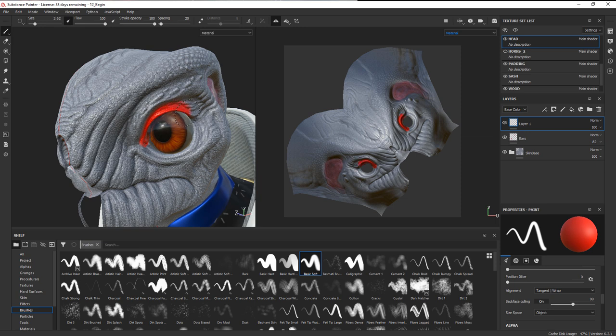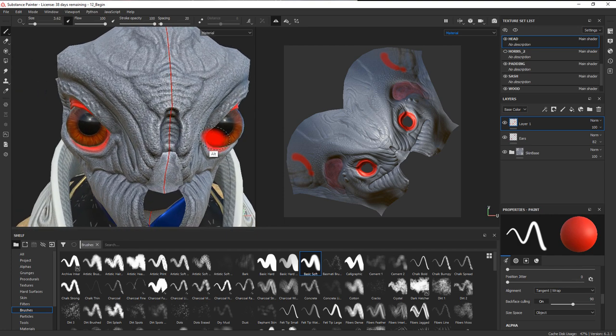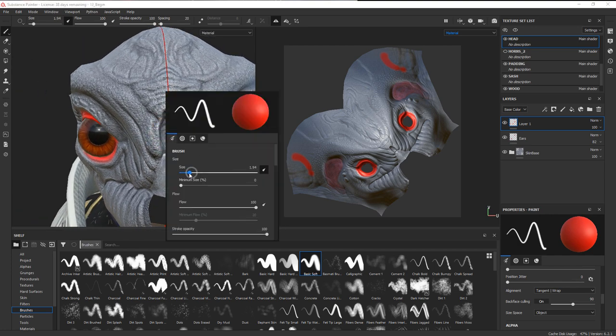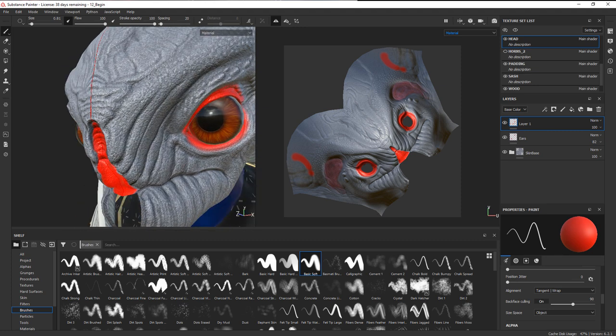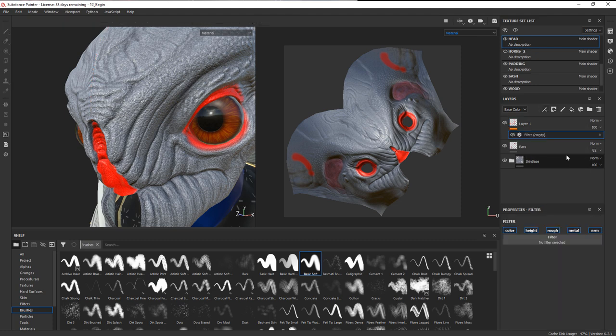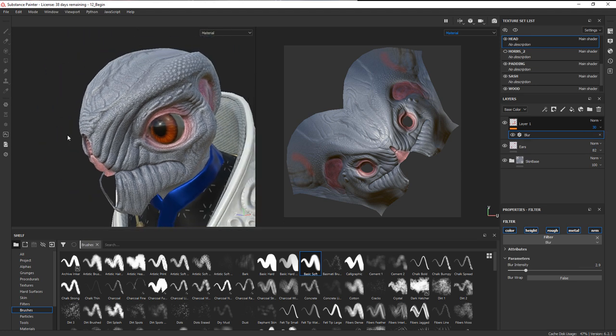Paint right around the eye, kind of right in here — don't go too far. Also go in on the interior of where the nose is and add some paint in there. Then add a filter — blur — and increase the blur amount. Take the mix down so we're getting something like that.